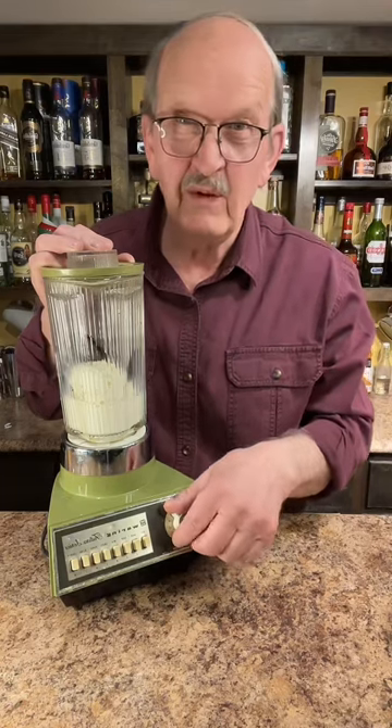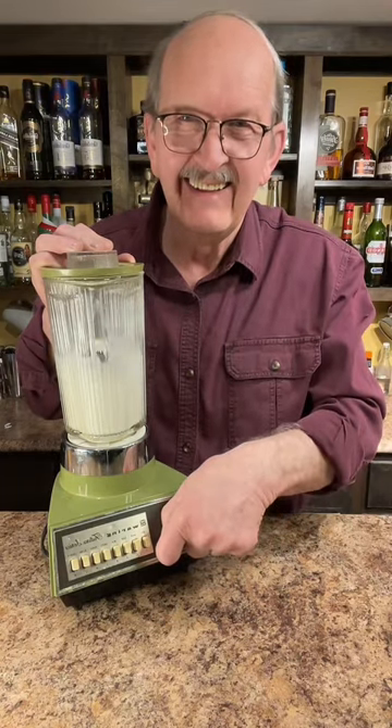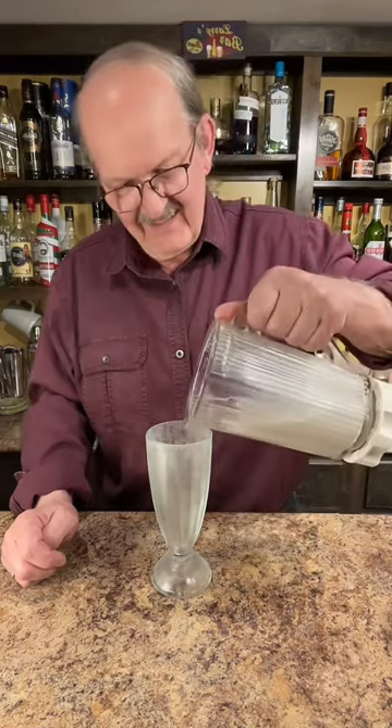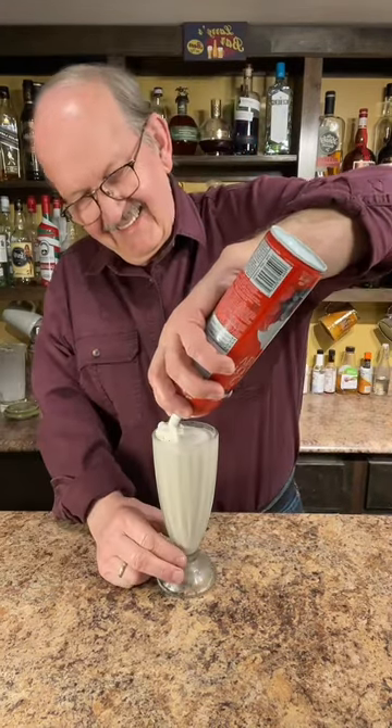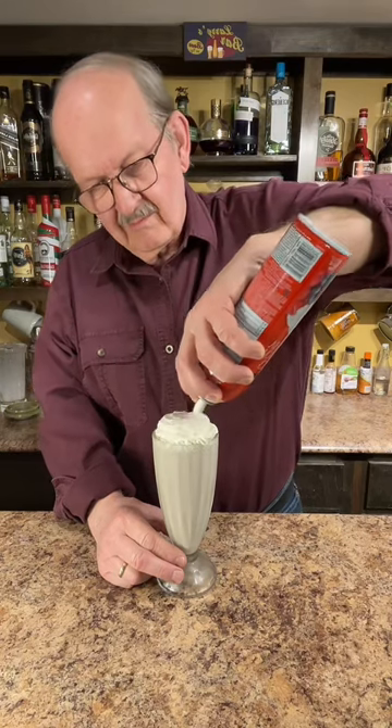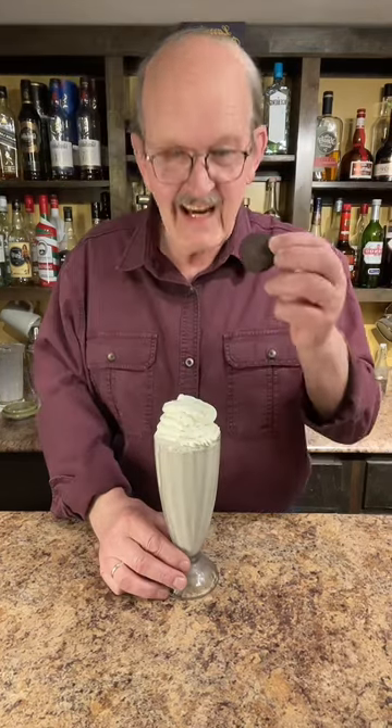Well, let's fire up the old blender. We'll add our milkshake to a chilled glass. Let's add an Oreo cookie.